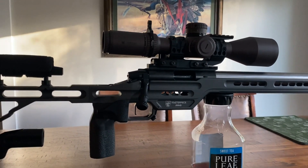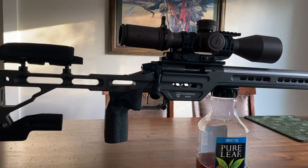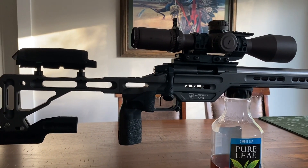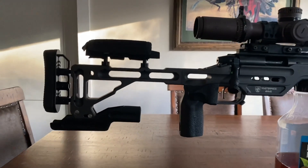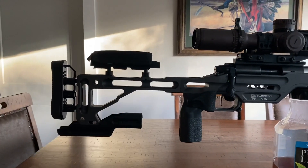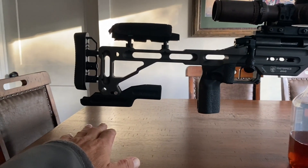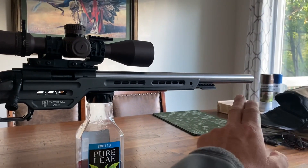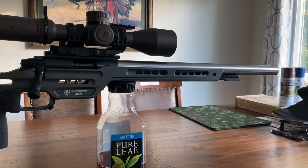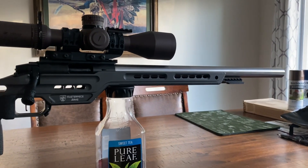My second thing was I wanted a rifle that was balanced. I was truly in love with the Matrix chassis by MPA, but the problem was there was just way too much metal in the rear to ever get a rifle to balance. I actually did a test where I had this on a scale and I kept hanging weights off the front to get it to balance, and it was over 4 pounds.